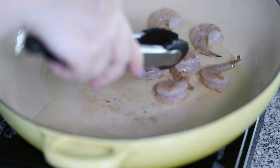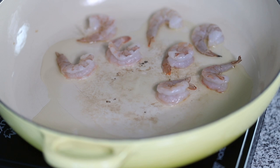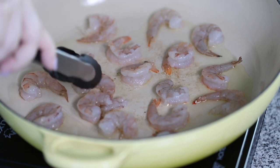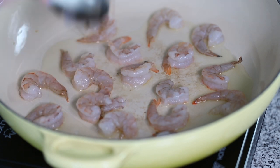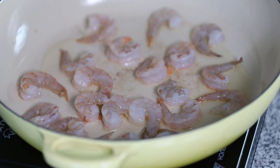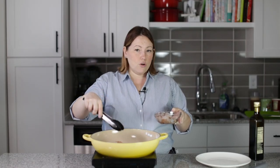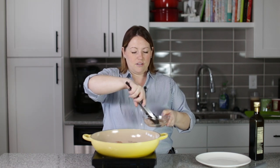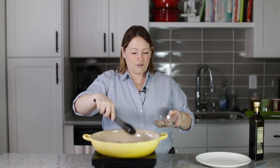We don't want to overcook our shrimp. A tip that I've heard for cooking shrimp is that you want it to be C-shaped, still C-shaped, because if they get too tight — O-shaped — that means they're overcooked. So C means cooked, O means overcooked.